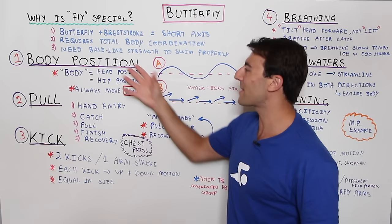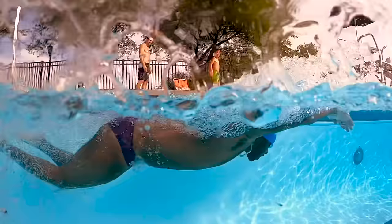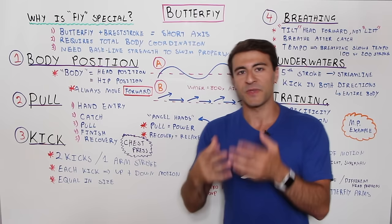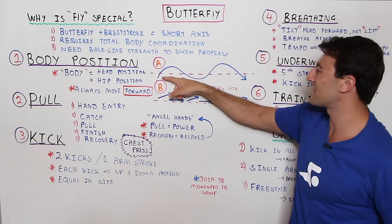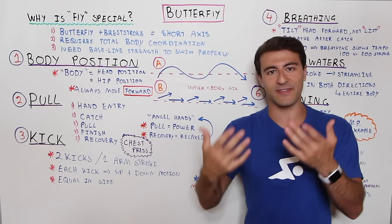Breaking the stroke into six core elements, the first and most important is body position — this applies to every stroke. Your body breaks into two pieces: your head position and your hip position. If you look up, your hips are going to sink. When you think about butterfly swimming, you always want to be moving forward. Swimmers often think butterfly is like a dolphin diving up and down through the water in a sine curve — very smooth — but that's actually not what you want.